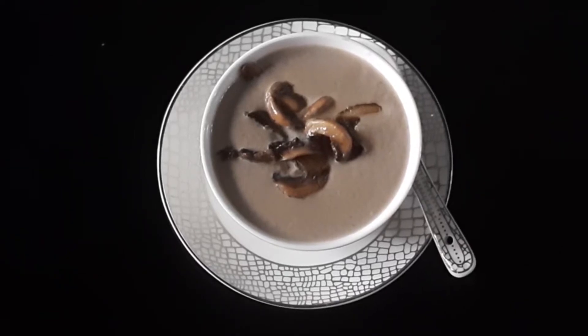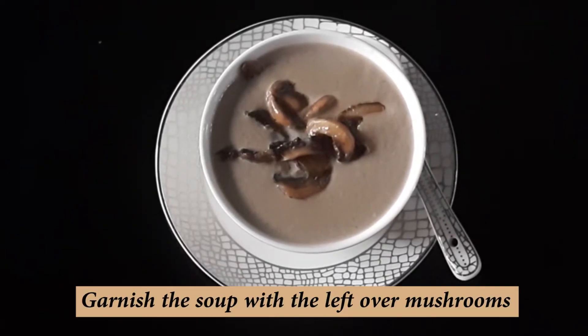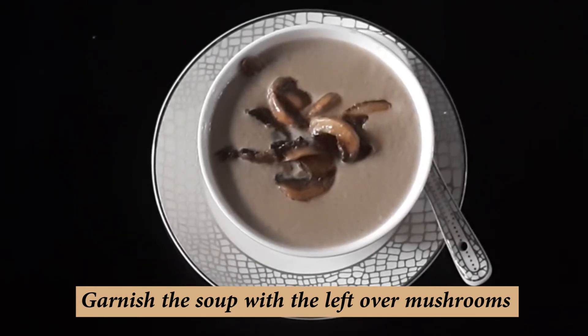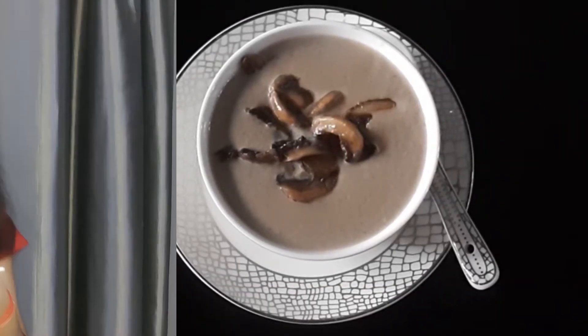As you can see, we have added the reserved mushrooms on top of the soup as garnish. Our tasty, tasty mushroom soup is ready!